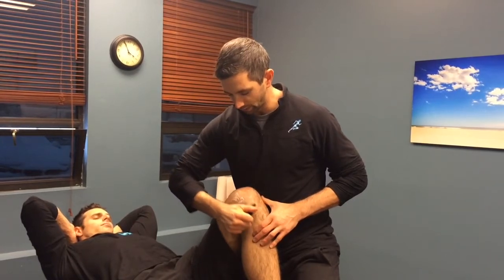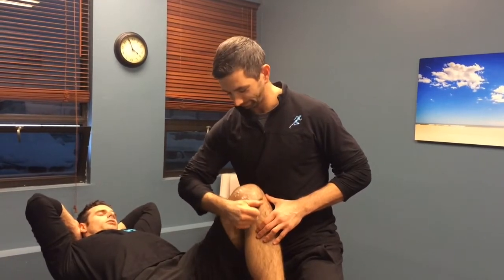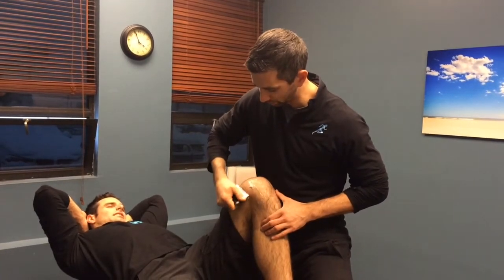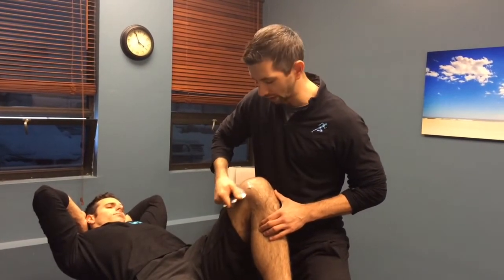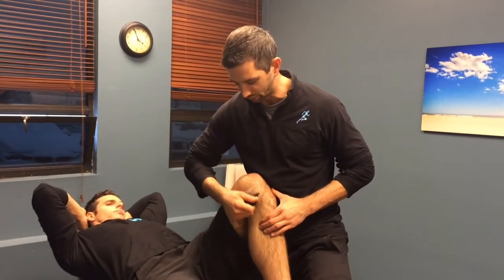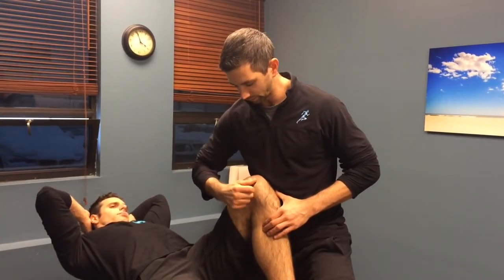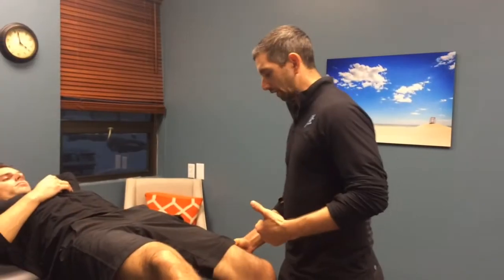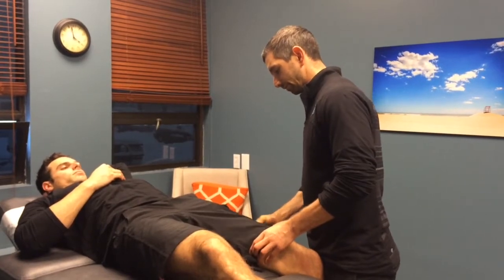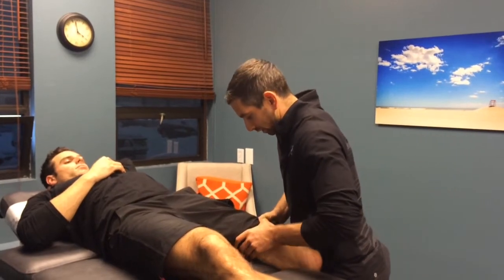It would hurt much more if Andrew wasn't numb in this spot. What we're trying to do is create some local inflammation so that we can get out all the gunk that's in the area and let his body do the work. We're scraping away really superficial scar tissue, but not that much with this tool. Now we're just looking for some scar tissue in Andrew's rectus femoris, because we know that's the spot that he has some trouble with. I'm just going to put some pressure on him and go ahead and work through it.